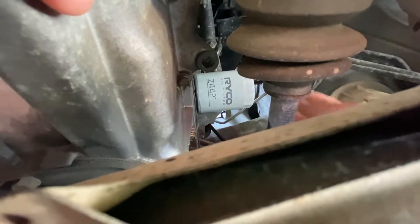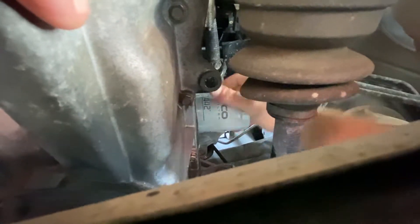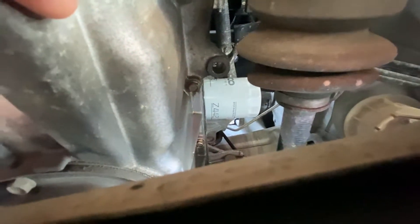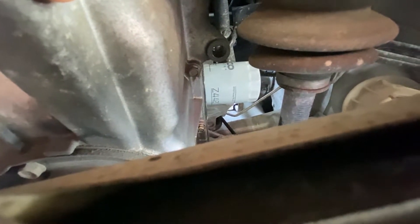Right, we'll just spin that on by hand and then give it a really good nip with our hands - hand tight. Get a good strong last grip on it. If you don't think you've got enough, you could put those pliers back on and just give it a little nip. You don't want to go too tight - real firm hand tight is fine.